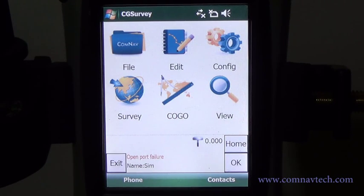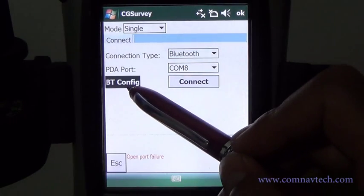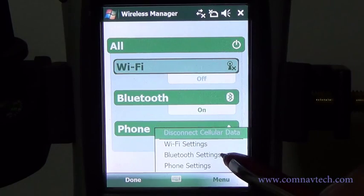After creating a project, let's move to the receiver configuration. First, start at the base. Go to Configure, then Work Mode. Build the Bluetooth connection — refer to the following steps.